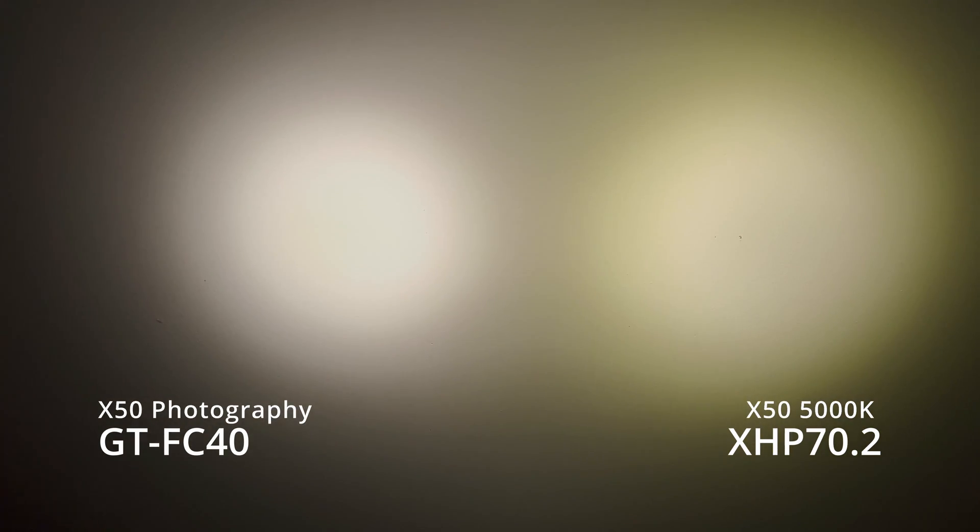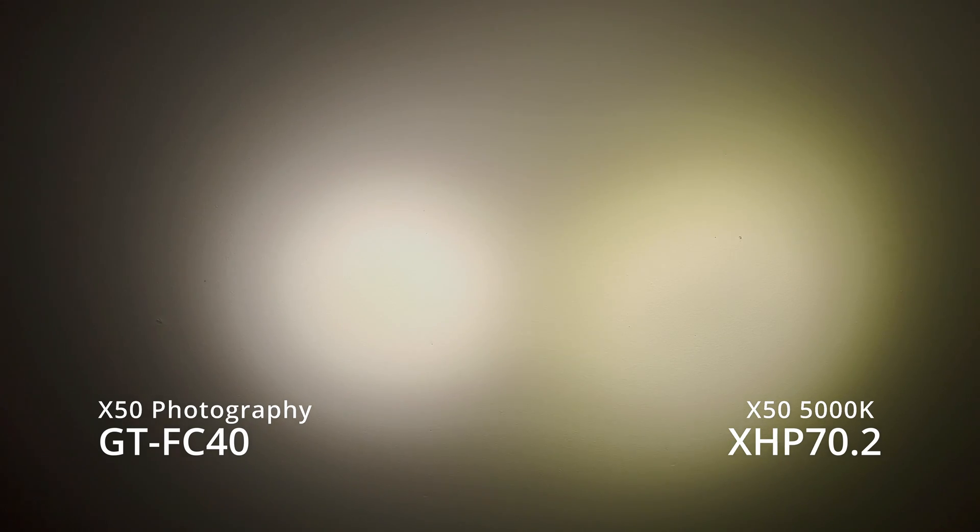I can see some petals — some lobes coming out around the corona — on the GTFC40. I don't expect you to be using a light like this close up, but then why are we going high CRI? The argument is this is a high CRI flooder that can sustain 5,000 lumens indefinitely. But if that's the case, I would go with the rosier, nicer-looking beam.